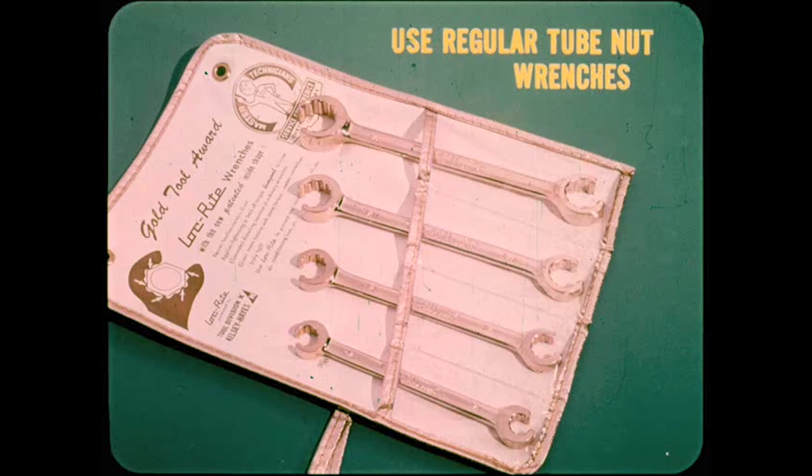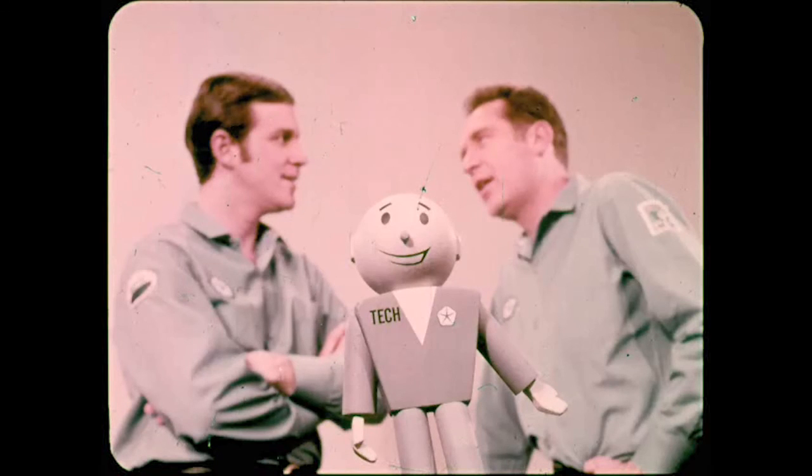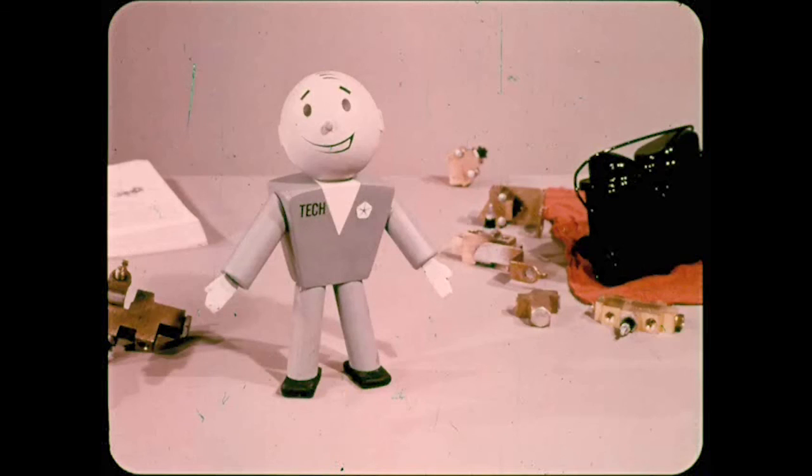If you replace any component or disconnect any line in the system, you'll have to bleed the brake system after you reconnect the lines. A good way to avoid damaging the tube nuts and brass seats is to use regular tube nut wrenches. The best way for technicians to remember it all is to read your reference books carefully and thoroughly. See you next month when the words and hydraulics are flowing again — this time on Power Steering.